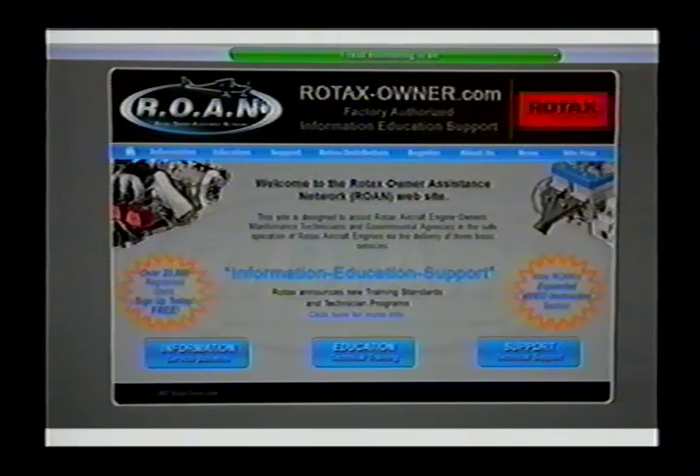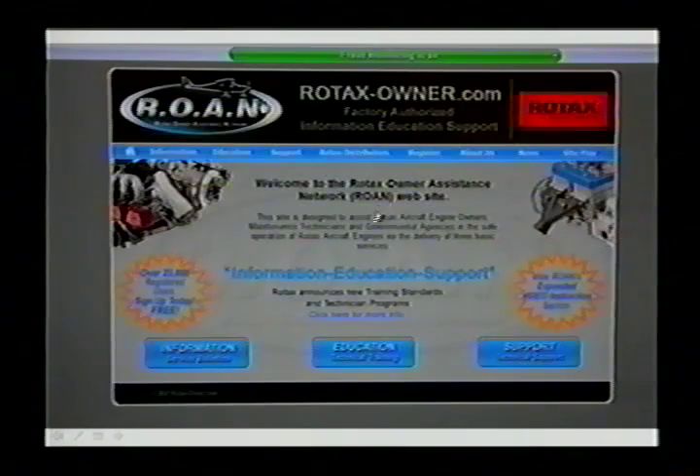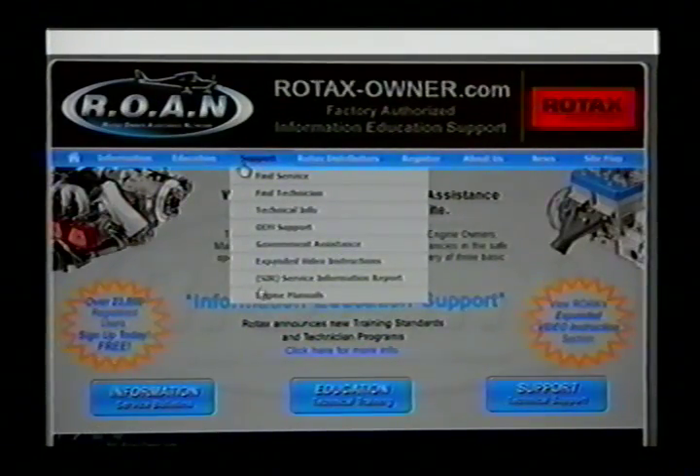The other site I really like is the Roan site — it's very, very helpful. It has all the same information as the factory site with the addition of some really good training videos: videos that show you things like how to change the oil properly and how to comply with some of the latest service bulletins. On that site, you click on Support and then go down to Expanded Video Instructions.